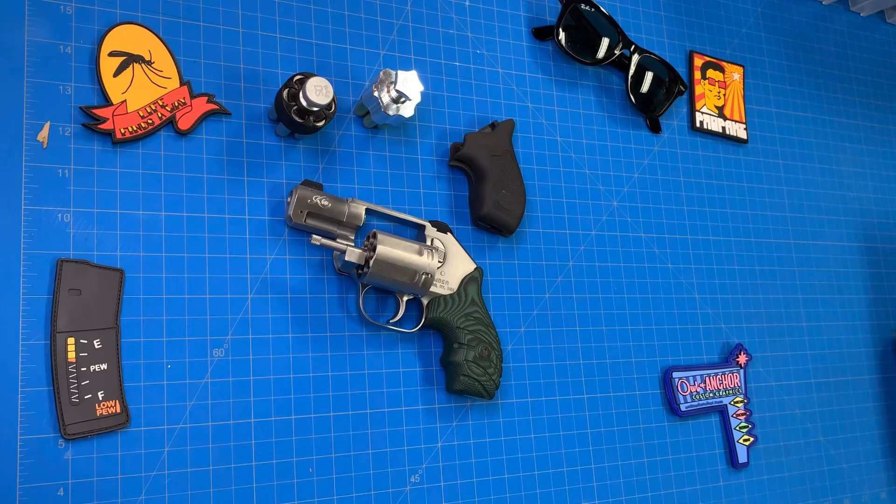My only faults are that aftermarket stuff can be kind of hard to find, and the little burr on the crown — but other than that, really nice little gun. I'm really curious to see what else Kimber does. It'd be interesting to see them do something in .44, but it's their first revolver so I'll give them a break. That's my thoughts on it. If you have any questions, feel free to ask them down below, and have a good day.